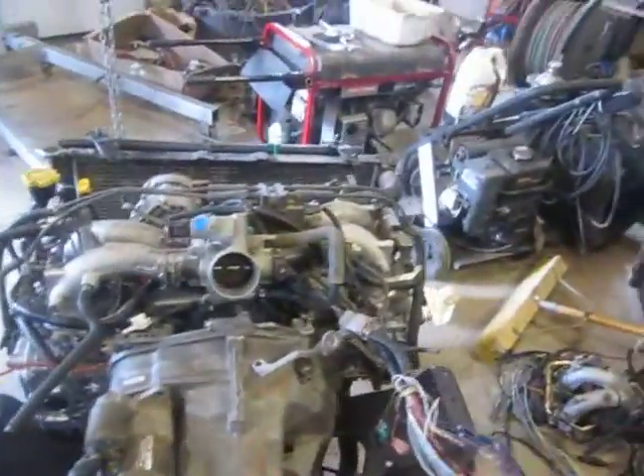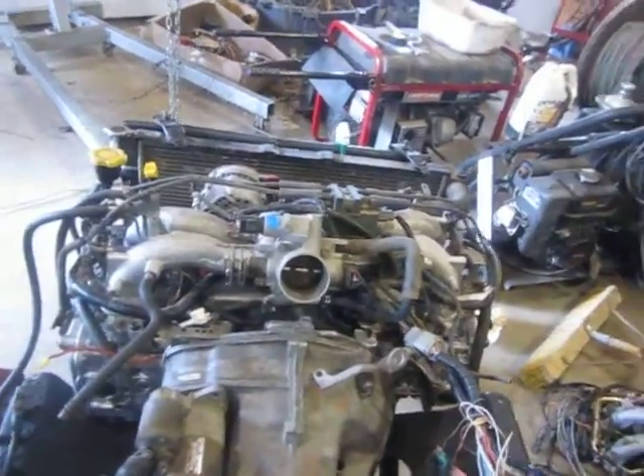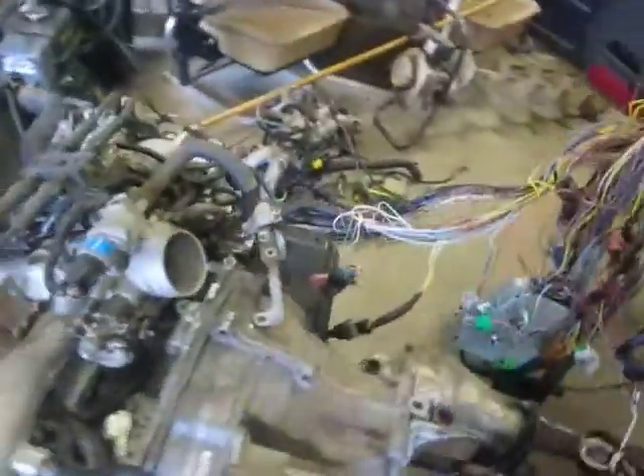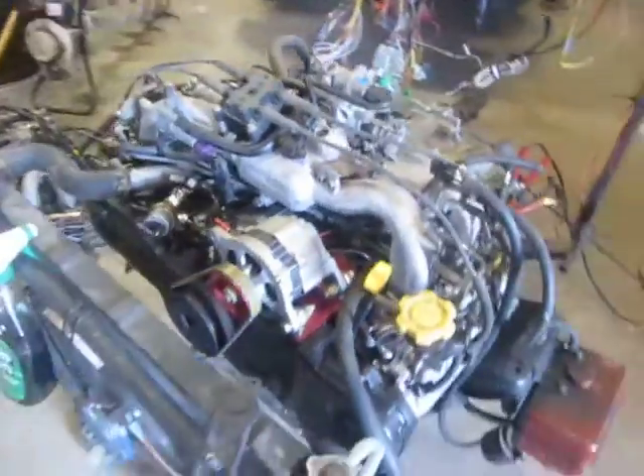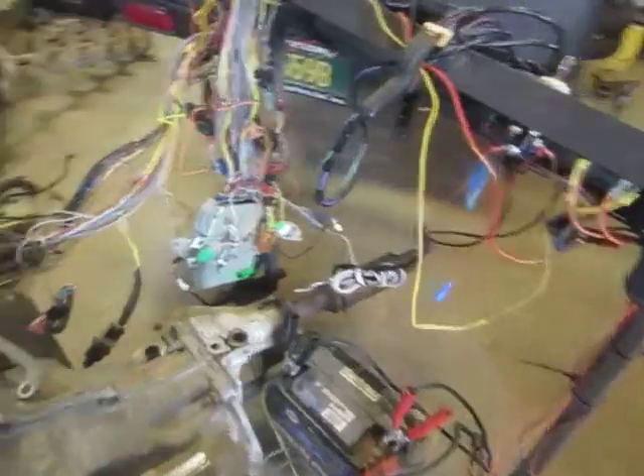It's been sitting for a while because the fuel in it smelled pretty bad. But here we go — we're going to fire it off. Fuel pump on. Fires right off.